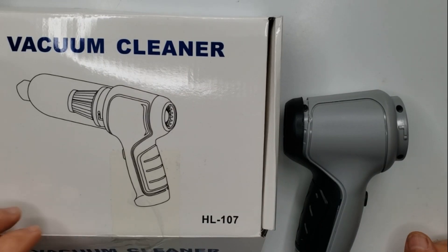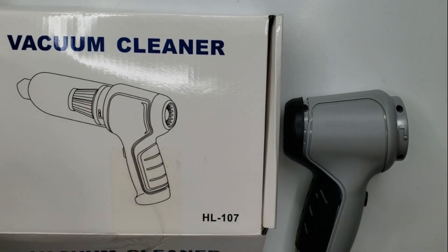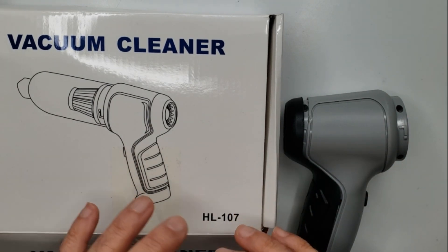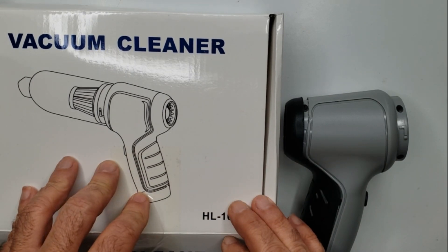I'm going to do a teardown of a vacuum cleaner that my sister gave me. She found this online and it made all kinds of amazing claims of sucking water out of a drum, and obviously it was too amazing that most people with any experience with this type of thing would not believe, but it was too good for her to pass up.